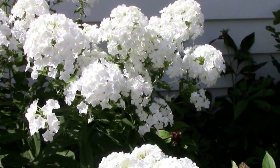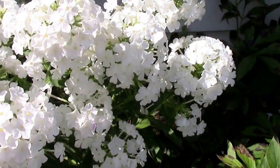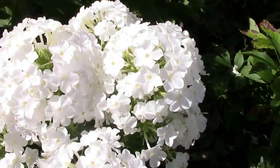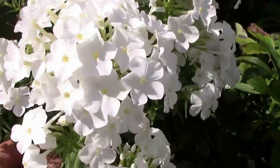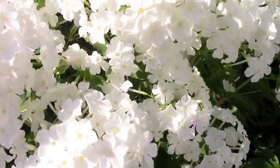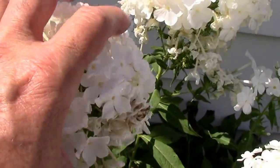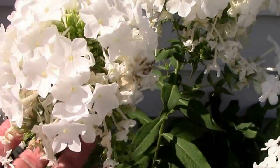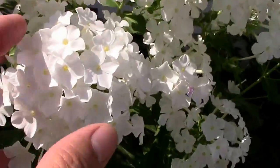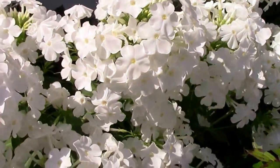It's July 13th and the ones we topped are nice and full, looking really good. You can see they do have more flowers than the ones that weren't topped. The ones that weren't topped have more of just a softball-sized cluster of blooms, whereas the ones that were topped have that plus some more lower ones. I'm liking the way they look better.